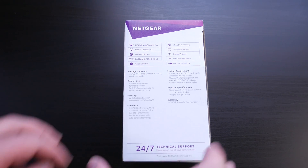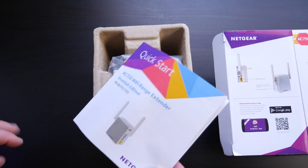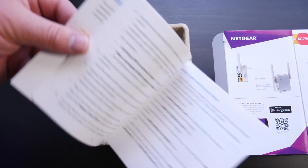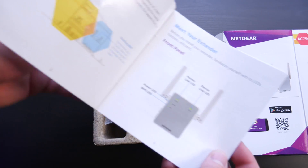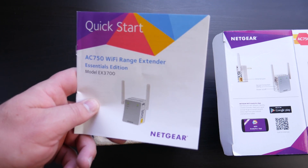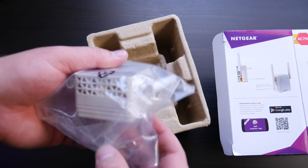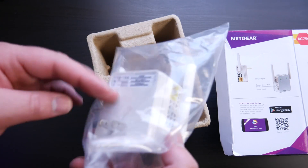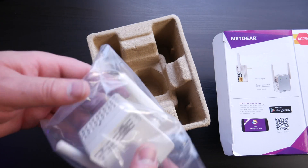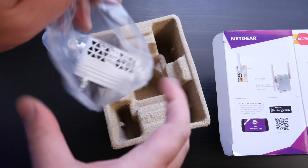Let's go ahead and open this thing up. There's your manual right here, and from the reviews I've been reading online, you will want to keep this. There are some very specific instructions in here that you'll want to follow to a T in order to get it set up correctly, so keep that handy. And here's the device — look how small that thing is. It's very low profile. Let's rip this thing open.